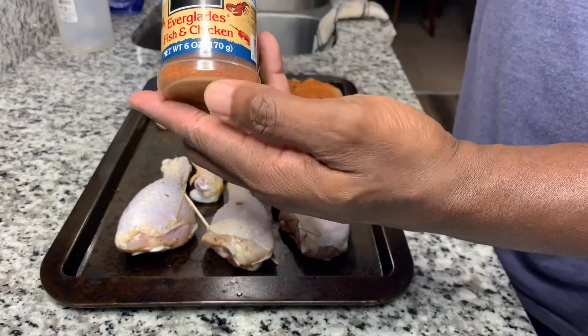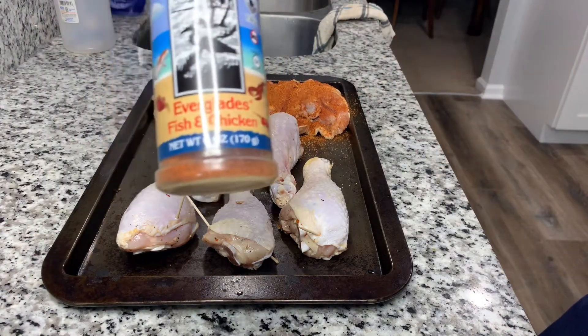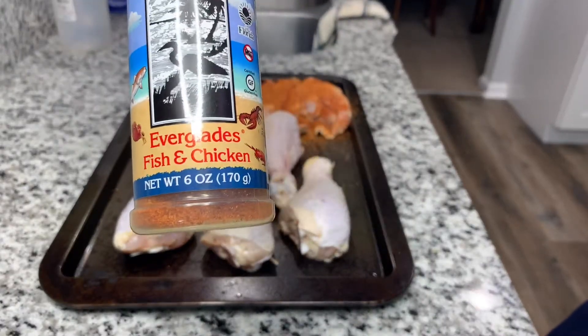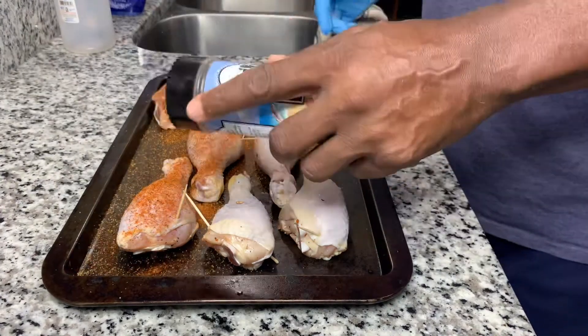One of the things I wanted to mention that I didn't show was that with the brine, I did it overnight. Make sure when you brine it overnight that you don't use too much salt — that will make your chicken salty.